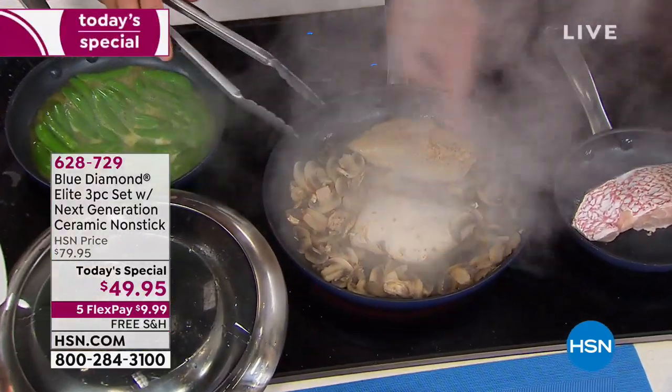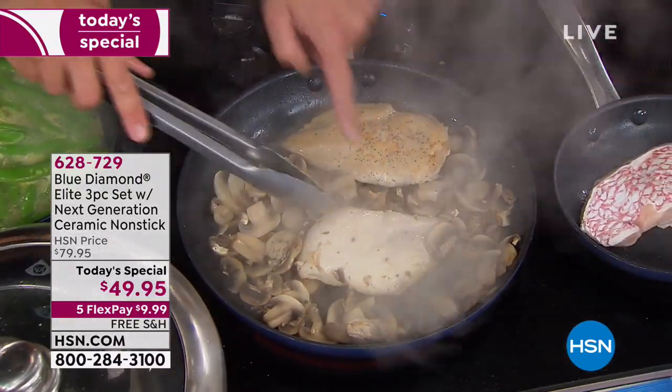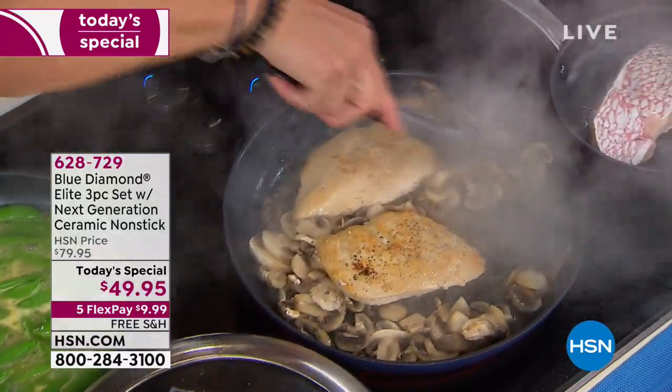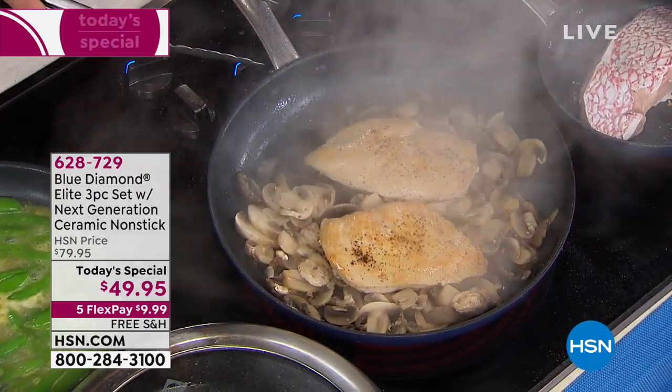I seared it on one side. I added the mushrooms, then some chicken stock and covered it — so you still got the color from the sear. Look how luscious and moist that chicken is. You can add olive oil or butter if you want to make it richer, or just add a little bit of acid — lemon juice, lime juice, vinegar — and your dish is done.